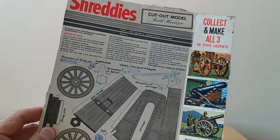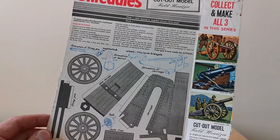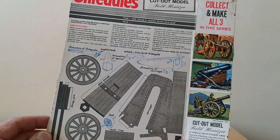Quite nice, and this is one of the other ones as well — in this case this is the field howitzer, so again a nice model.